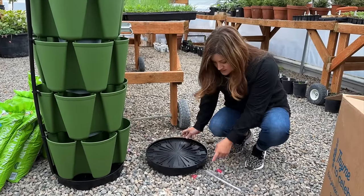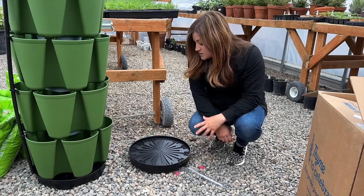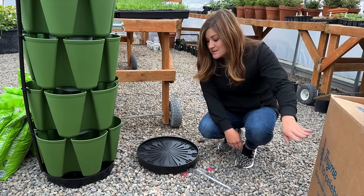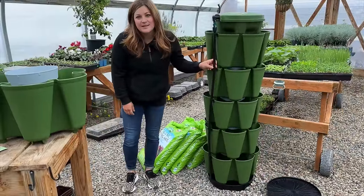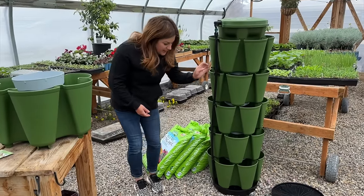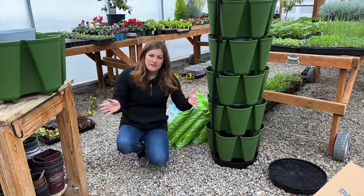The base also catches the water and drains through holes into a tube — I think they've got this in one and five-foot lengths — so you can shoot it off into a flower bed. If you've got it on a deck and want to protect your surface, you can make it drain away. The catch with the automatic watering system is they don't recommend you rotate it because you've got a solid line attached.